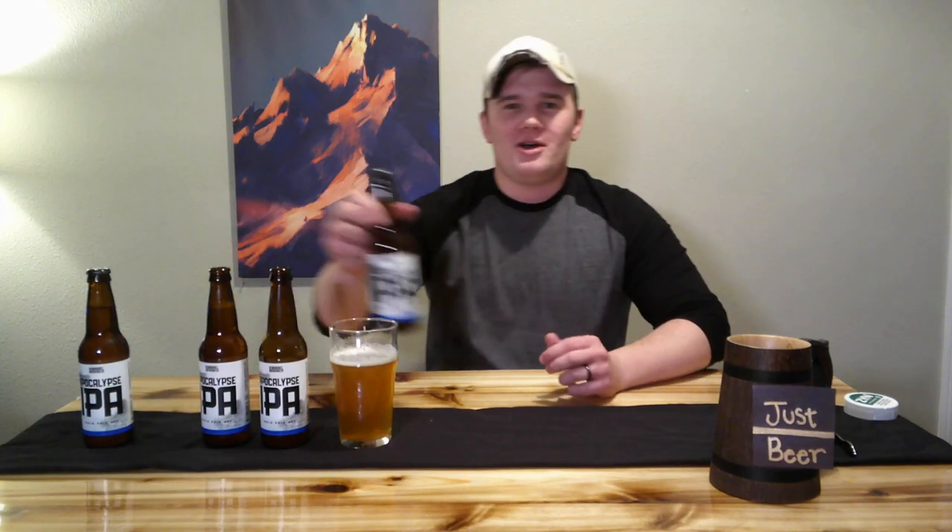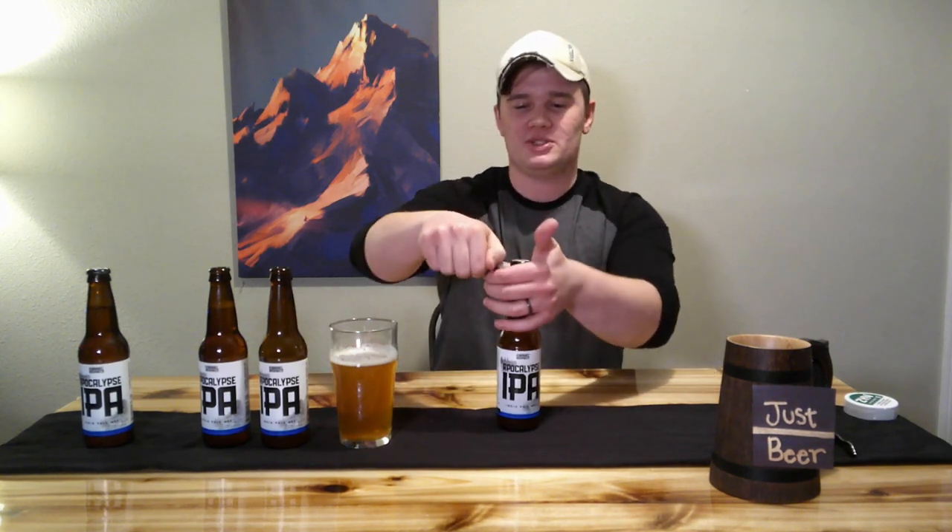Maybe you've got a lighter on you — this could also be used. Everything I'm gonna talk about uses the same principles. This one's actually really easy. It's a good rigid object and it just allows you to open up a beer with ease.